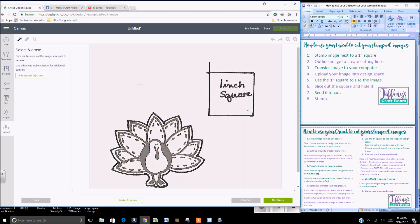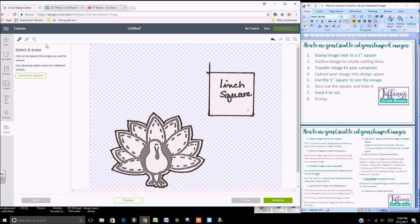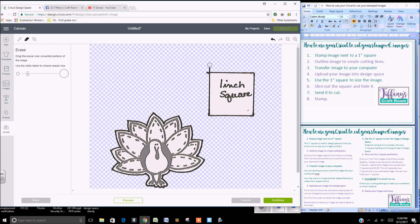Select and erase using the Magic Tool. You can also use the eraser at this point to clean up any lines that you would like to. Then click Continue, click Continue.